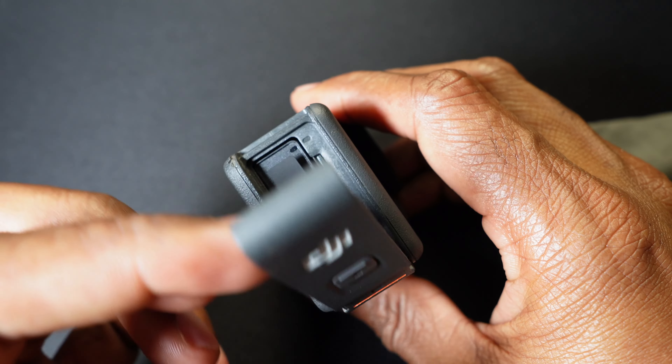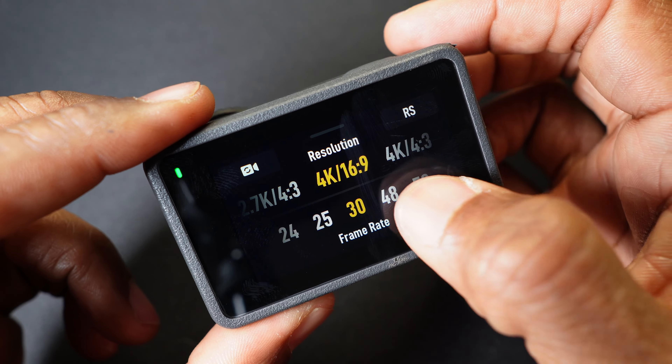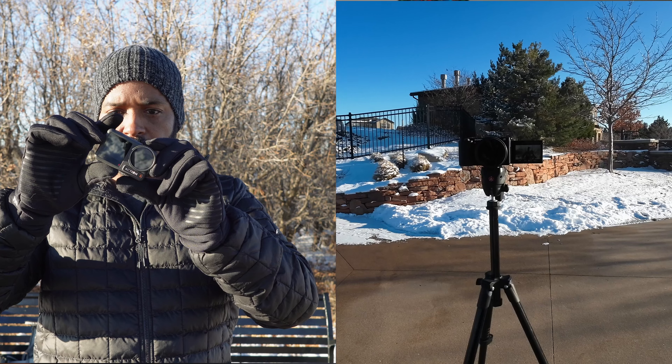Here we have the USB-C port for charging and data transfer, the large doors to access the battery and the SD card slot. It records in 4K up to 120 frames per second.